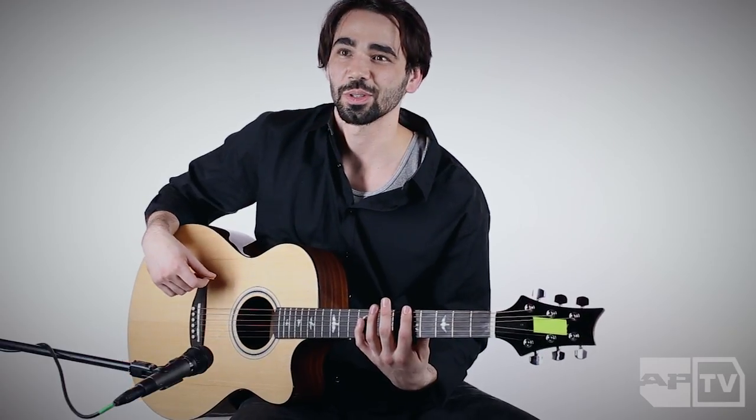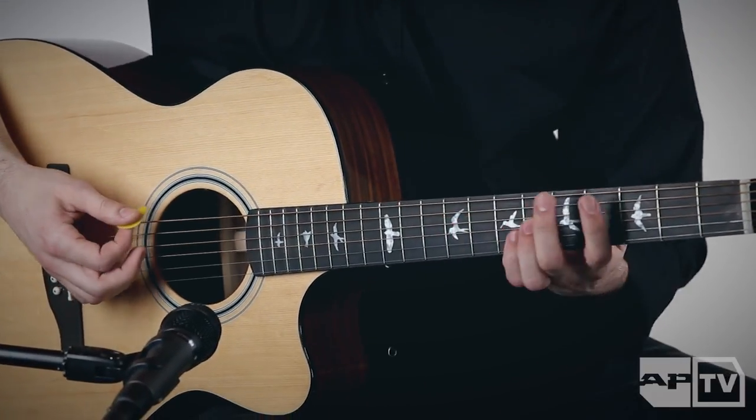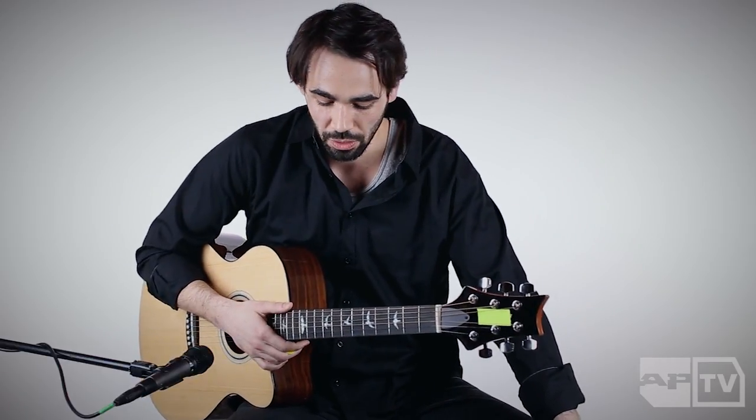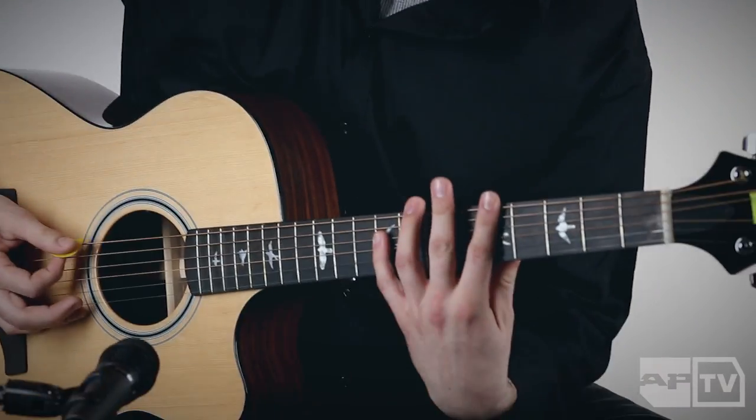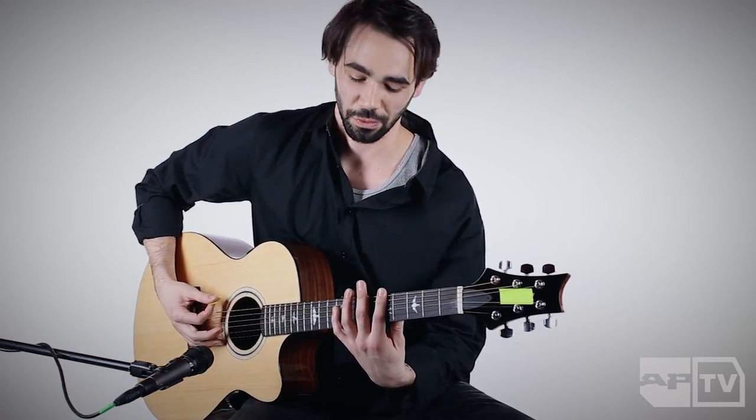I started doing those chords forever ago, just because when you run it through distortion and fuzz and more like high gain tones, you can still hear all of the notes of the chord without losing clarity the way you do if you play an open chord with a bunch of distortion or drive on it — it'll just kind of sound like a big mess, as opposed to being able to hear the notes clearly. I try to keep it to two or three note chords for a lot of it.